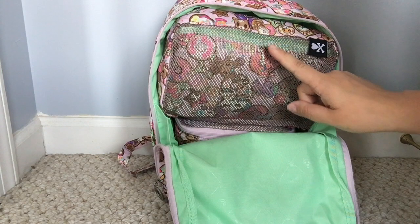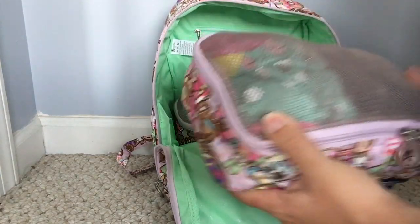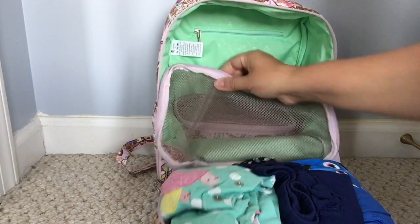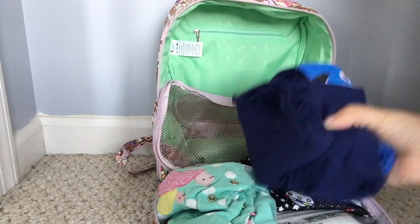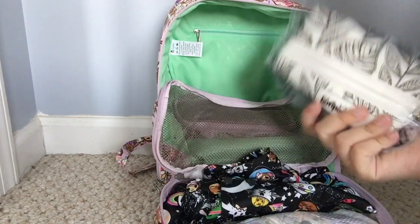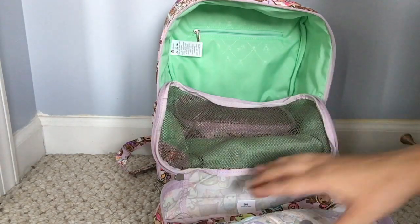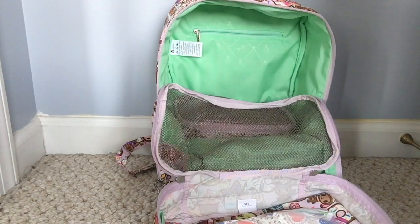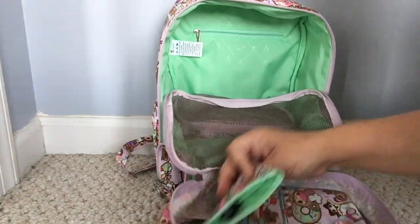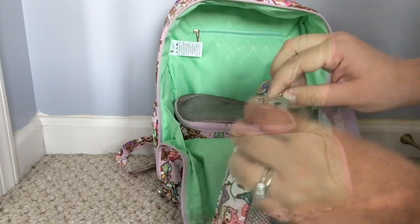The last two pieces in the main compartment are the Be Organized large piece and the Be Organized medium piece. In the large piece I have all my changing things: an outfit for my two-year-old, an outfit for the baby, a Booty Pad with baby wipes, a Kangaroo Care wet bag, two diapers for my two-year-old, two diapers for my baby, and a lightweight change pad. It all fit great — I was really pleasantly surprised.